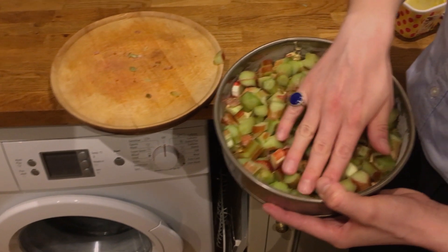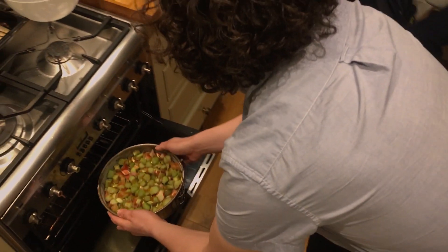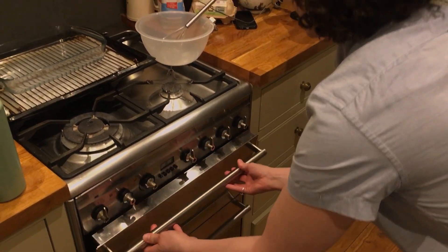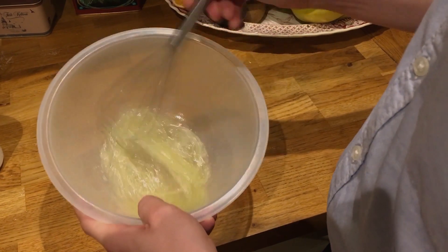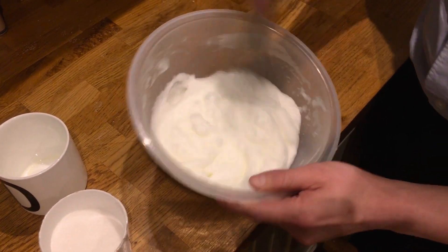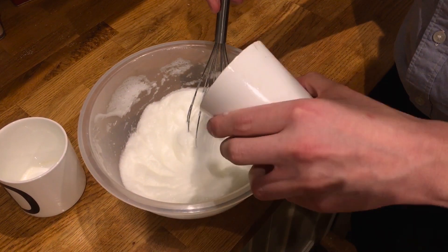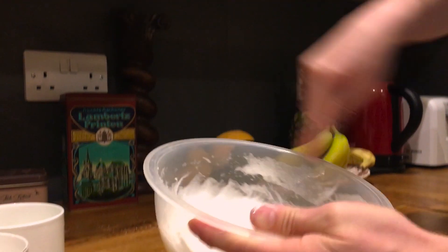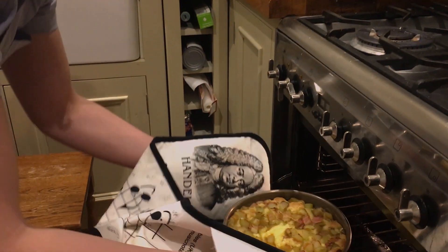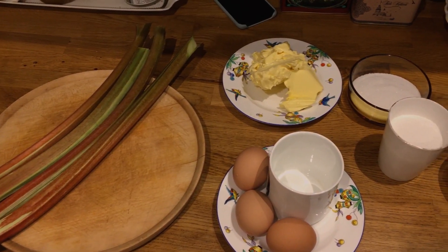Press the rhubarb down ever so slightly so the dough rises in between. Put it in the oven for 20 minutes at 180 degrees to cook the base and the rhubarb through. Use this time to start your meringue — whip the egg whites fast, really fast, gradually adding the sugar until you've got a soft, creamy consistency. Take out the cake, add the meringue on top, and bake until a perfect golden brown.